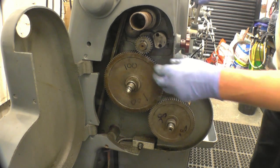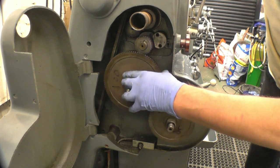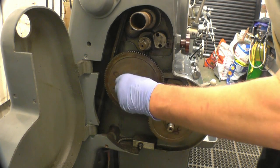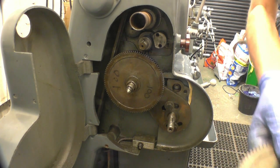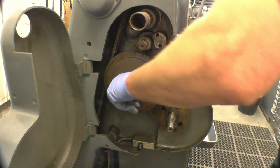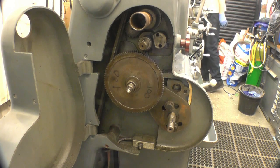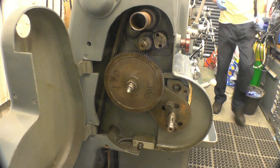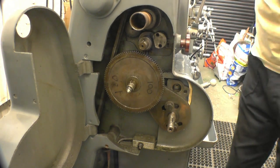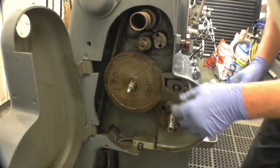The gear should just pull off. There's a key in them — what's the key doing, falling out? Oh, these are quite badly worn on my box right there; they've been changed that many times. That's a little bit of swarf on there.